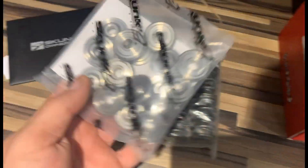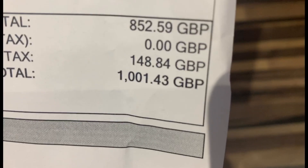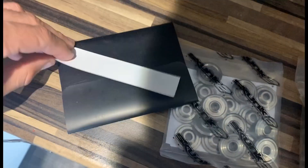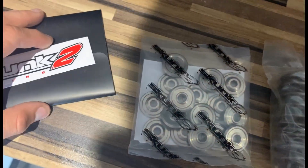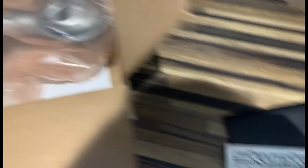Look at these — titanium springs and retainers. They were not cheap, I can tell you that now. Dual springs and retainers for the lot. I've got the full Skunk2 kit. I'm waiting for the block to come back from Future Motorsports. As you can see I'm pretty serious about this build — no beating around the bush.